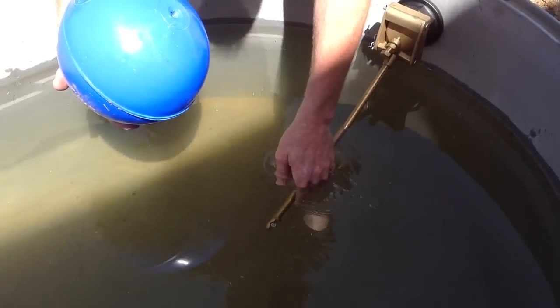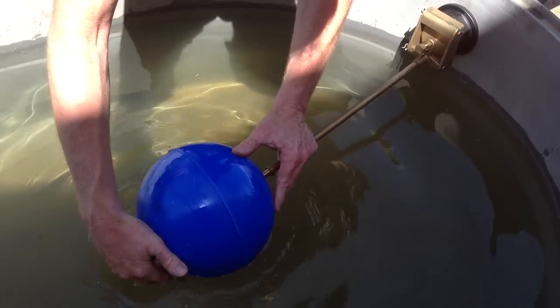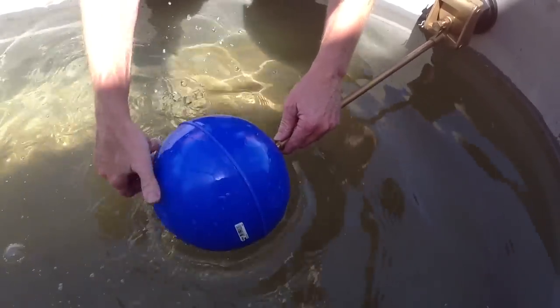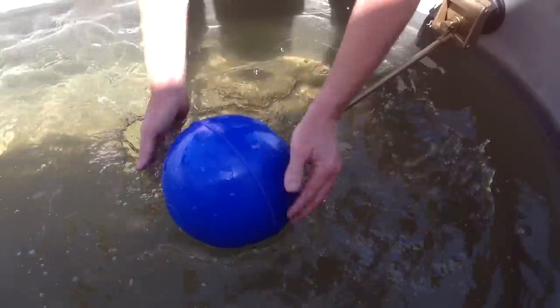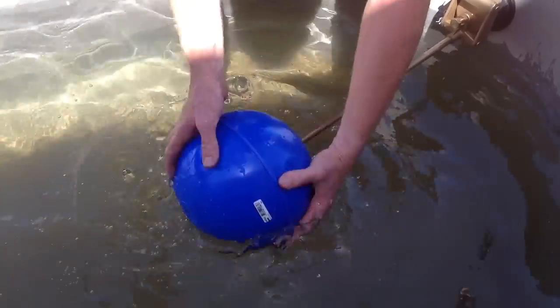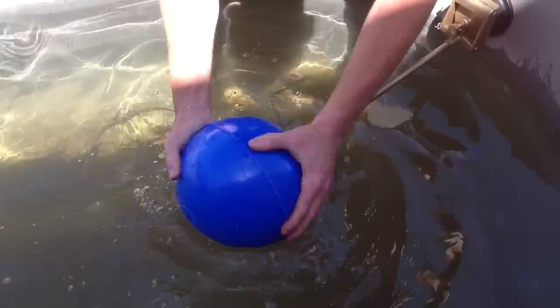Then take your float. Screw it all the way up the lever to the back nut and just tighten firmly.